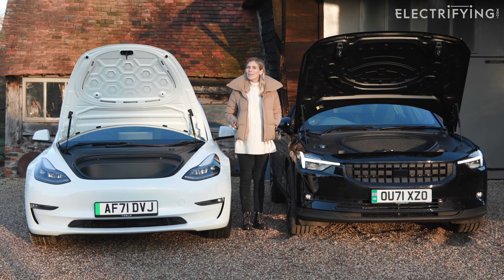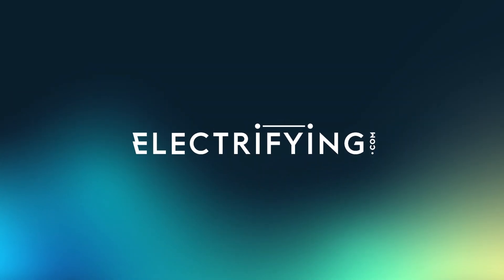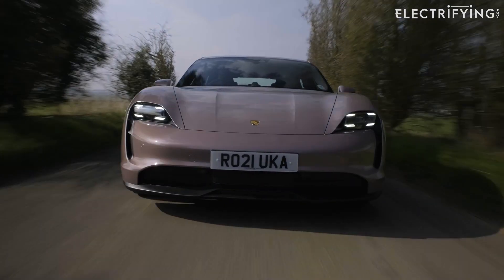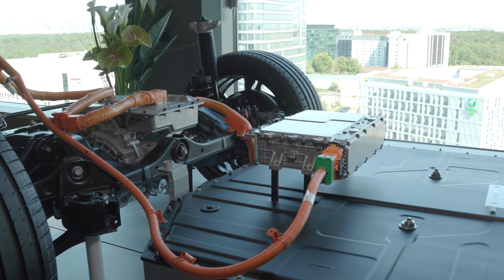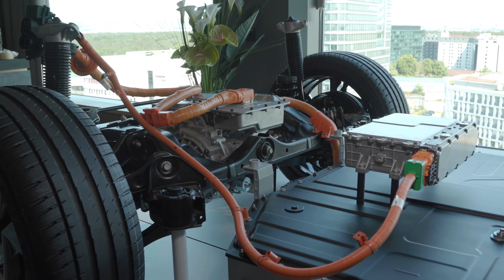In most conventional cars, you have the engine at the front and the boot for your luggage in the back. But it doesn't have to be that way with electric cars. As electric motors are compact and simple, they can be hidden under the floor, often close to the rear wheels.